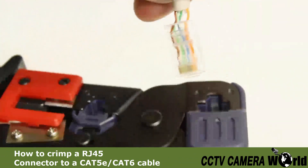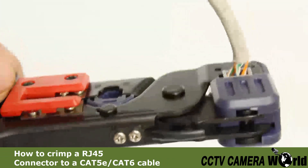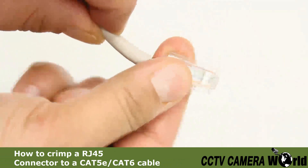Insert the connector into the RJ45 crimping jack and squeeze the handle. You should hear a small crack, and you have successfully crimped your RJ45 connector.